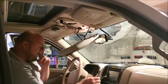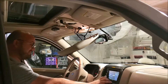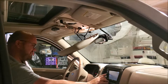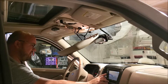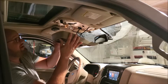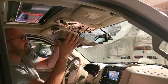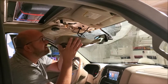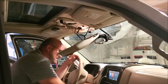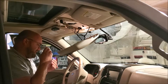We are going to make sure that the sunroof works, because I don't want to get everything put back together and find out the switch was bad. It's just fine. So now we're just going to put our screws in that'll hold this panel in place.